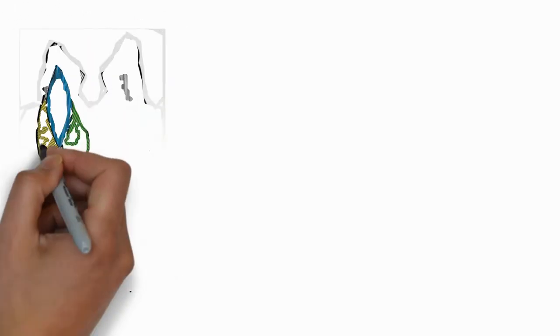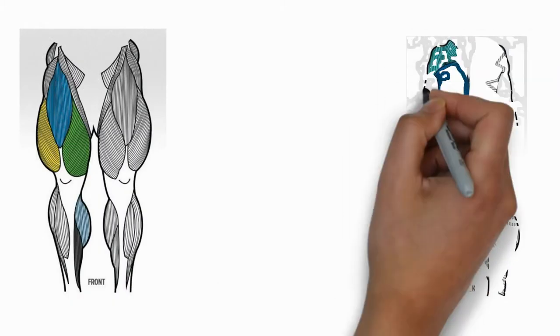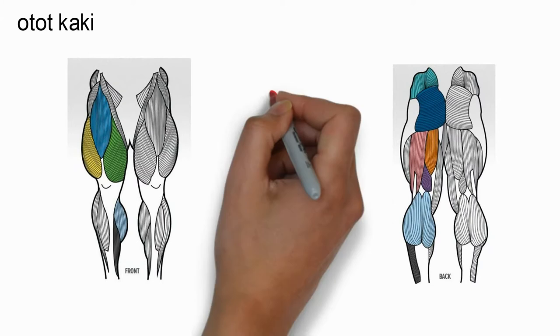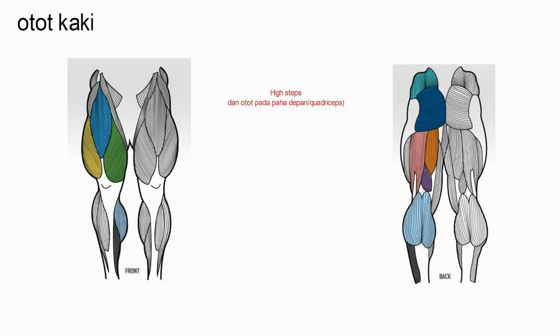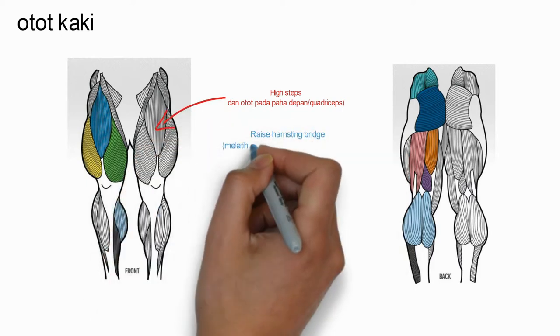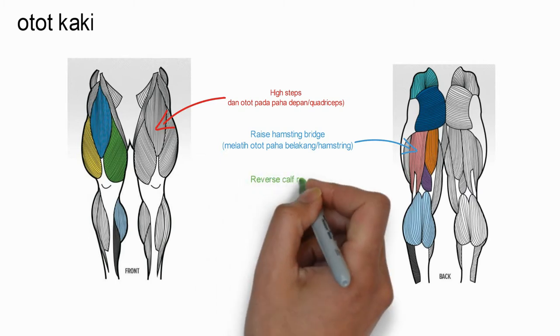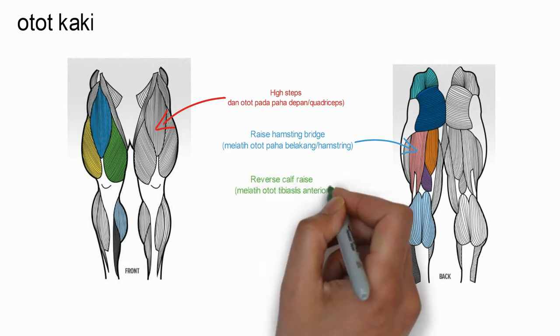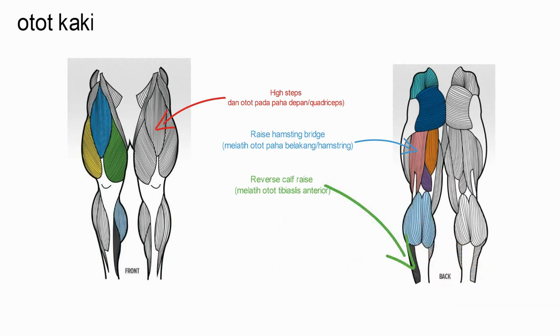Untuk latihan kaki hari ini, saya akan melakukan tiga gerakan. Pertama, high step — latihan ini melatih otot paha depan anda atau quadriceps. Kedua, rise hamstring bridge — latihan ini melatih otot paha belakang anda atau hamstring. Ketiga, reverse calf rise — latihan ini melatih otot kaki bawah anda atau lower leg, khususnya tibialis anterior.